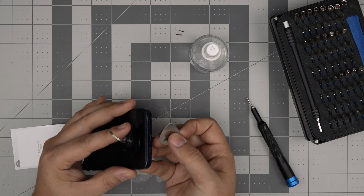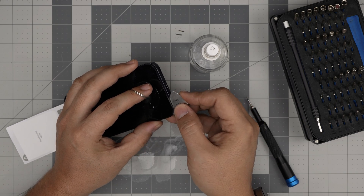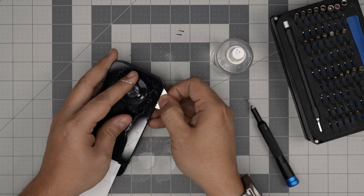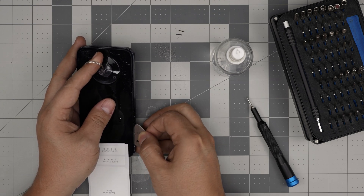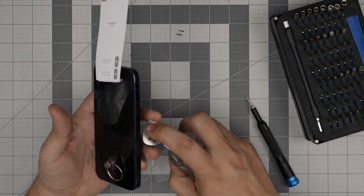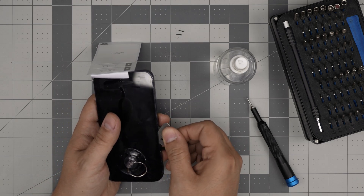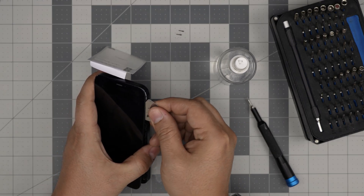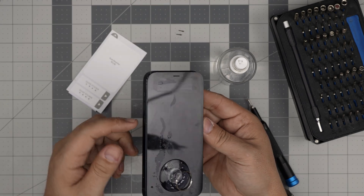There we go — you can see the guitar pick simply went inside. Now I'm going to keep it in there and work myself around. I'll put alcohol on top of the guitar pick and let it soak in — it's going to help dissolve the adhesive. Just working myself gently to the corners. Put a little more alcohol on this side and let it drip in, finding it a little bit upward — and there we go.